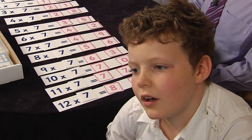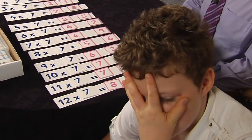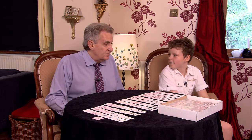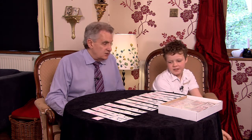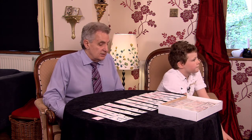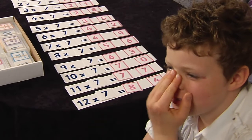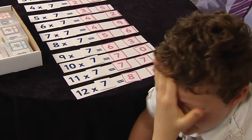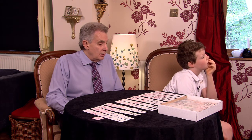Eight sevens? Fifty-four — that's the wrong answer. Fifty-two? No... fifty-something? I'm going to tell you: eight sevens are fifty-six. Turn again — last round, you're doing very very well. Six sevens? Forty-eight — forty-two! There's no forty-eight in the seven times table. You said forty-eight for seven sevens too, which should have been forty-nine.